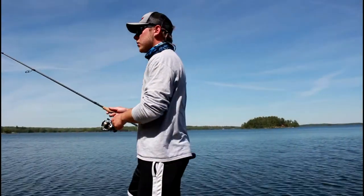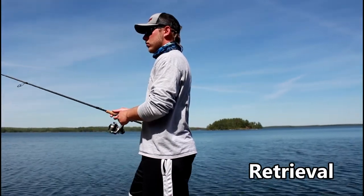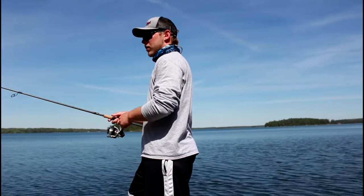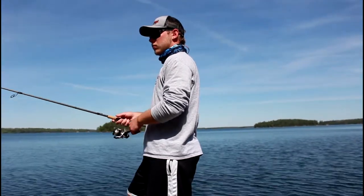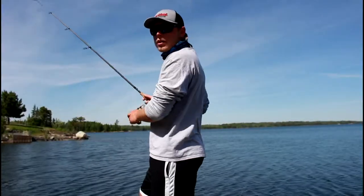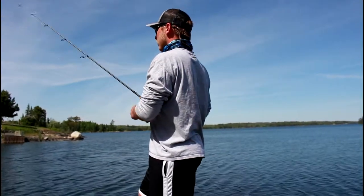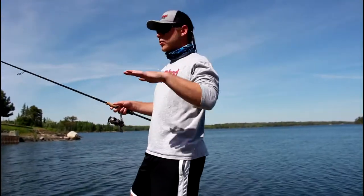What you're going to do is just hop your rod up and down just a little bit — nothing too subtle, nothing too heavy. Just hopping your tube, literally making it look like a crawfish bouncing.